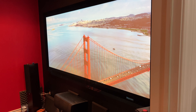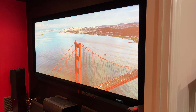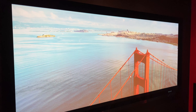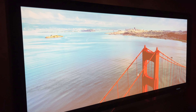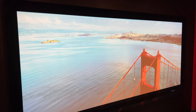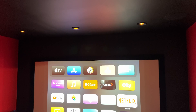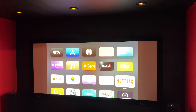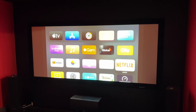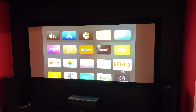Having a 21 by 9 screen, or 2.39 to 1 ratio — sometimes also called 2.4 to 1 ratio or scope screen — is really nice. You don't see any black bars on top and bottom and your entire view is just a movie. But when you're watching 16 by 9 content you will get that gray, or white-gray, color of your wall on the left and right side of the screen, which is annoying.